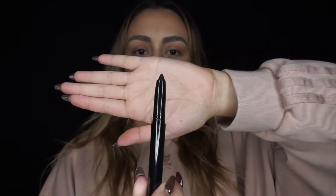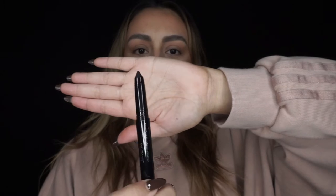Now let's move on to the shadow stick, and again this one was free with purchase. Here's what it looks like — it has a pretty chubby, thicker tip. Let's swatch that. It's just a black shade called Kill the Lights.